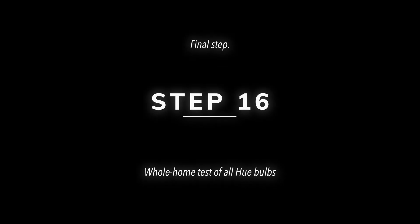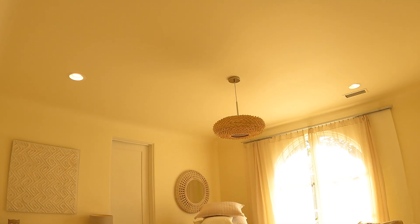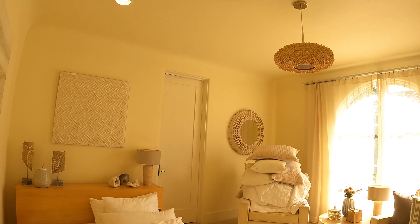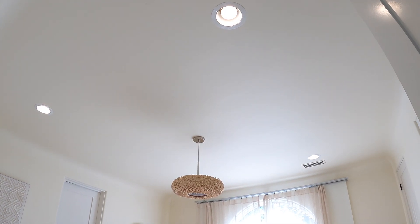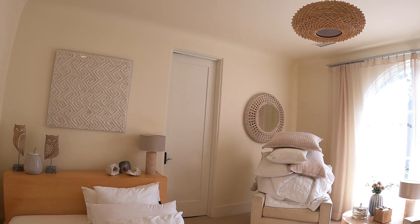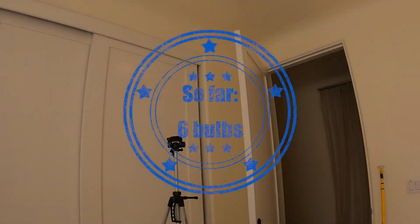That fixed our problem using the dimmer switch. Now that we have everything reset and re-added, let's give it a good test. Alexa, turn off guest room. Alexa, turn on guest room. Yes — we have four in the ceiling, one by the bed: five, six. Good. Next: hallway. Alexa, turn on garage hallway.